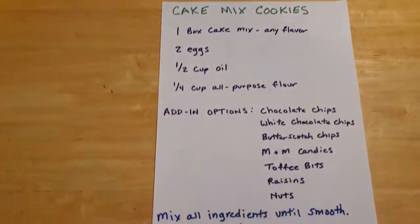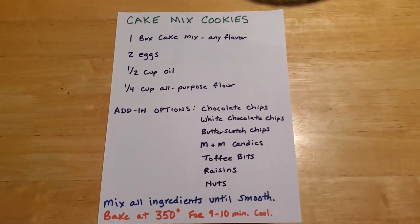But you have to make the cookies before you can give the cookie to the mouse. So I'm going to show you a really easy recipe on how to make cookies with something you probably already have in your cupboard. They're called cake mix cookies.